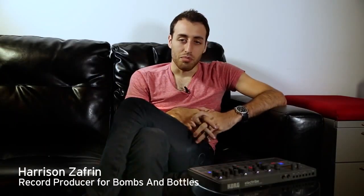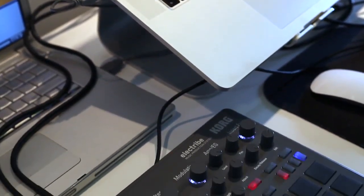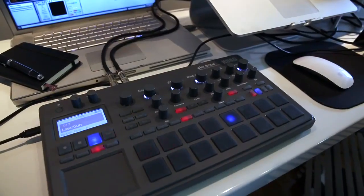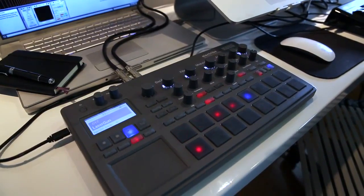Hey, I'm Harrison Zafrin of Bombs and Bottles and I'm here with the Korg Electrive. My favorite thing about the Korg Electrive is how easy it is to use. Within like 10 minutes you can have a really strong foundation for your track. You can export directly into Ableton Live for embellishing into a full song.